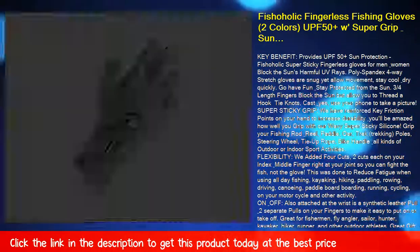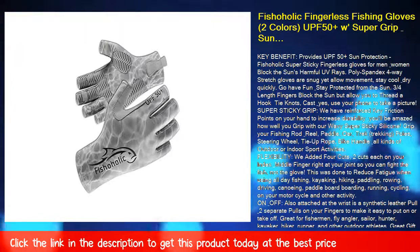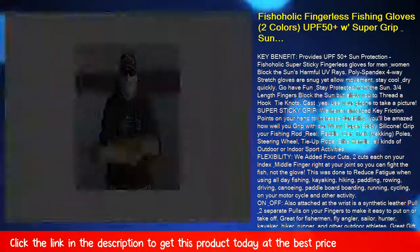Reduces fatigue for kayaking, hiking, paddling, rowing, driving, canoeing, paddleboard boarding, running, cycling on your motorcycle, and other activities.